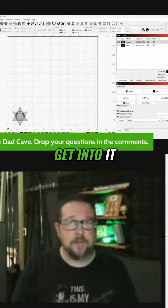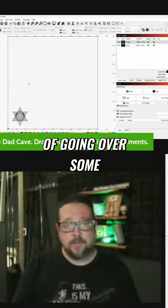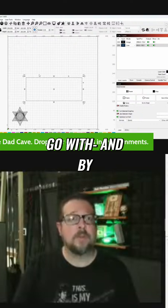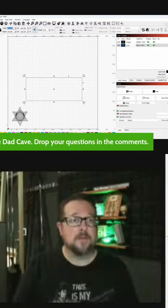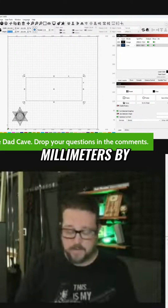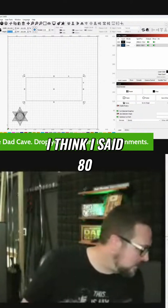Let's go ahead and get into it. We're going to start making a rectangle. I was going over some dimensions, and I'm cutting everything in millimeters. The dimensions I came up with were 250 millimeters by 80.